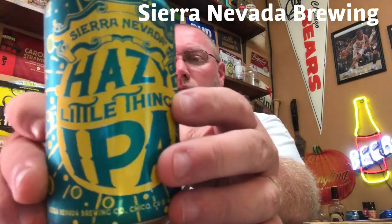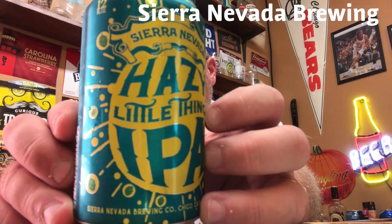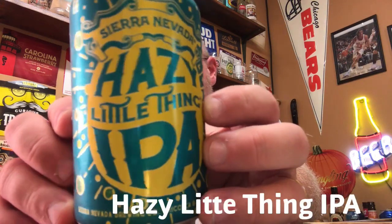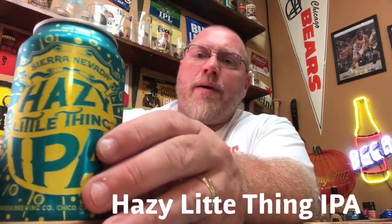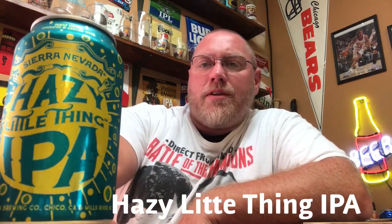Hey, welcome back to the latest episode of This Guy's Thoughts. Tonight's episode features a brew out of Sierra Nevada Brewing — this here is their Hazy Little Thing IPA. Several people have already reviewed this; I'm just now getting around to it. This is one I've really been looking forward to reviewing. It's a 6.7% ABV and 40 IBU, an unfiltered IPA. Supposed to be really good from most of the reviews, so let's crack this thing open.